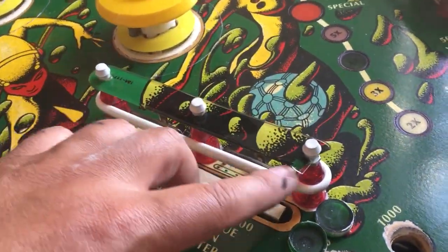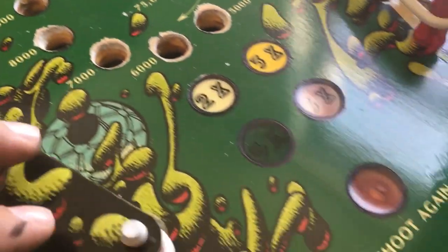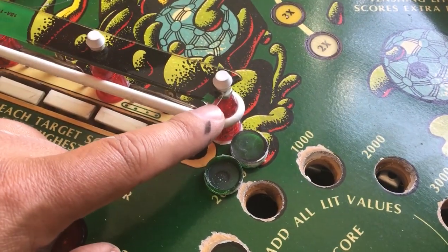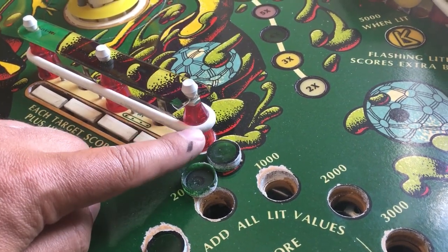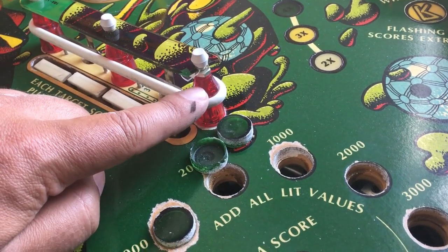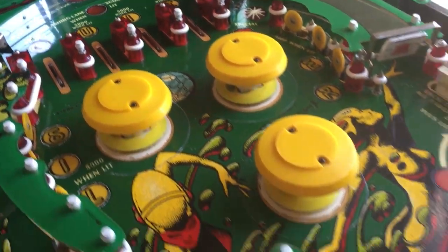Also, as you can see, we have leg sand protectors and plastic protectors everywhere. While making a few test games, I shot the ball up to the slingshot and it just flew up and hit this one, destroying the plastic protector and the plastic itself. Some say to put shorter Williams star posts here so the plastic will be lowered. I'm not sure if that's the solution, but I'll try to find a replacement or glue it.